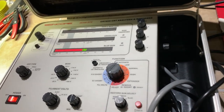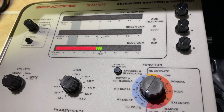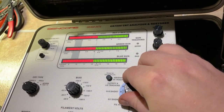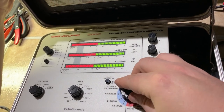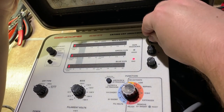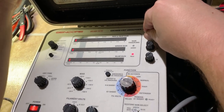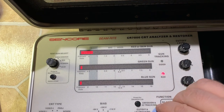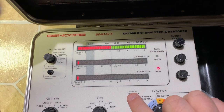Let's get busy. Going to test out the CRT on this set with the Sencore CR7000 — it has a 12.6-volt heater. G1 shorts good, cathode shorts good. Whoa — like instant cutoff. It has a negative 20-volt bias. I would say this tube is 100%. Let's do emissions life.